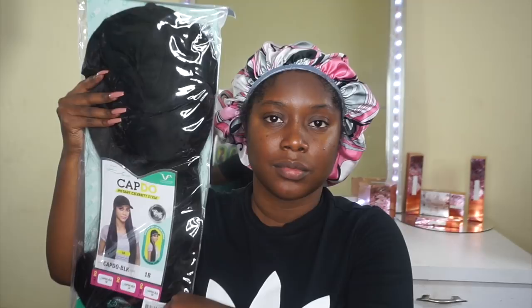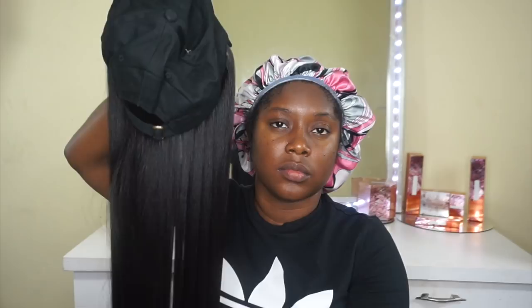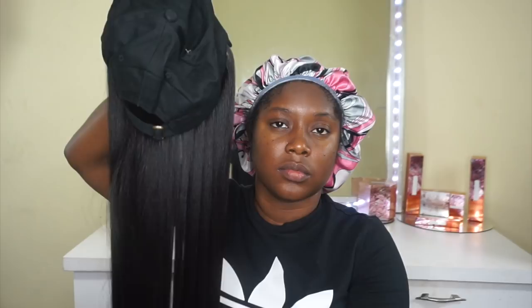Let's jump right in! Today we have this style by Vivica A. Fox — it's called the Cap Do BLK — and I have it in color number 1B. So here's how she looks. She's literally laid hair. This is the texture; it has a beautiful yaki-like Brazilian texture. Here is the inside of the cap. The cap is average-head-friendly, meaning it will fit large and small heads.